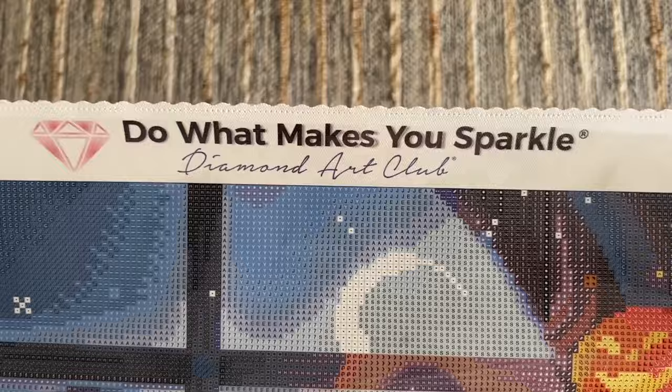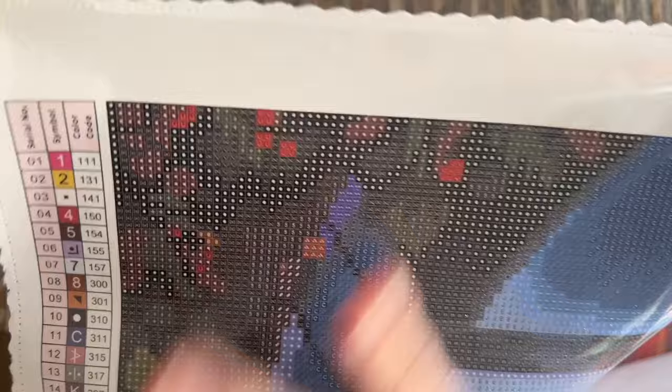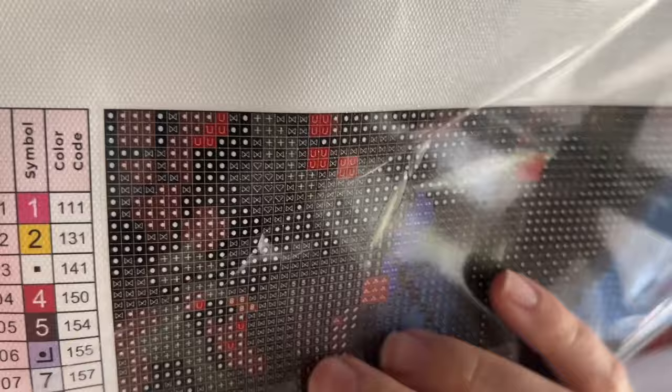Up here at the top we have their branding: 'Do What Makes You Sparkle — Diamond Art Club.' The edges of the canvas are scalloped and finished — you're not going to have to worry about fraying at all. The back is this really soft and plush material, a nice weight, sturdy but also malleable — the best of all worlds. There is a clear plastic cover that goes over the poured glue that Diamond Art Club uses on their canvas, which is very sticky. We have a legend up here at the top left that goes quite a ways down — again, 78 colors in this kit.